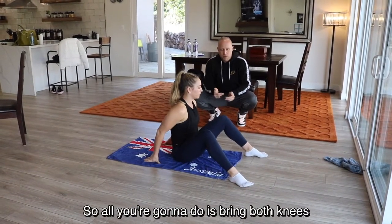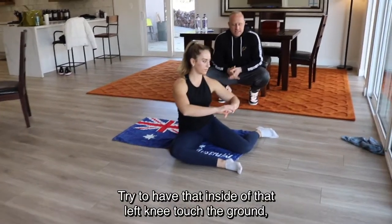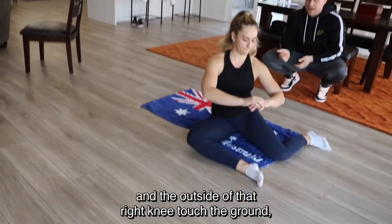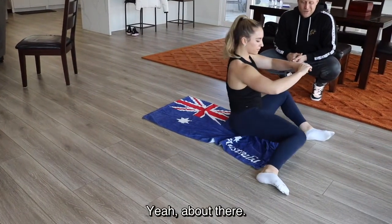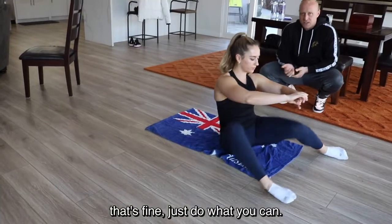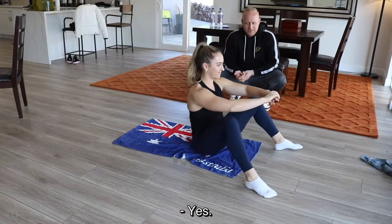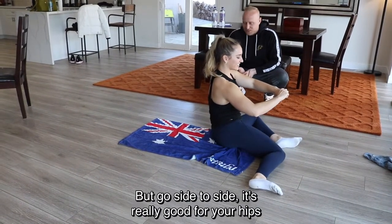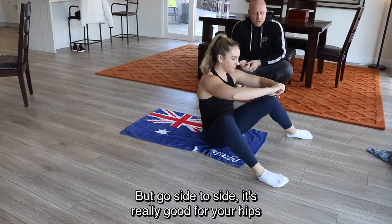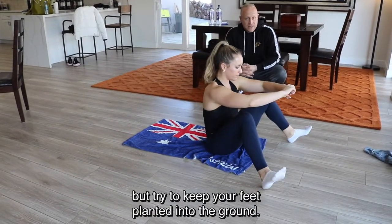All you're going to do is put your feet nice and wide and stretch your hips out a little bit. Bring both knees pointing to the right — try to have the inside of that left knee touch the ground and the outside of that right knee touch the ground, then rotate to the left. If you're not able to come all the way down, that's fine, just do what you can. Go side to side; this is really good for your hips. Try to keep your feet planted into the ground.